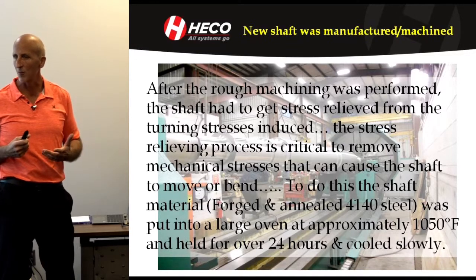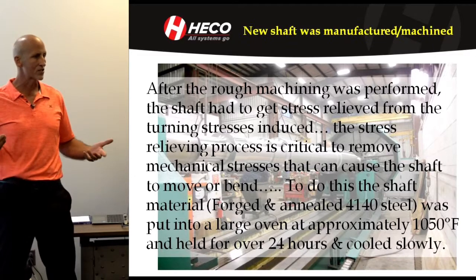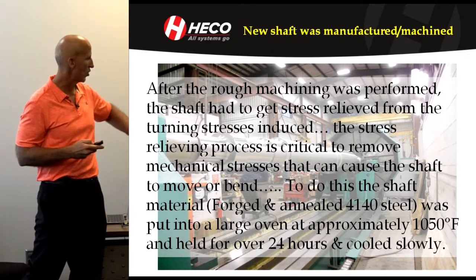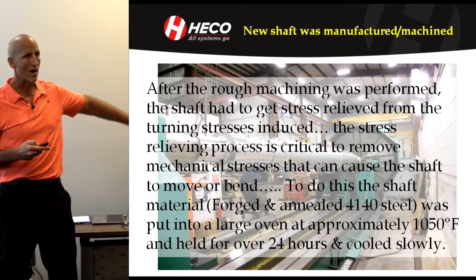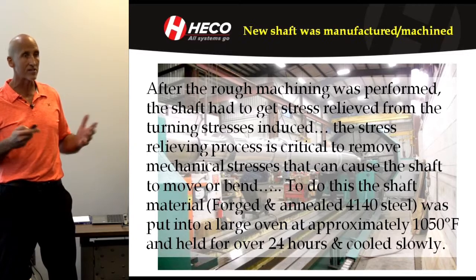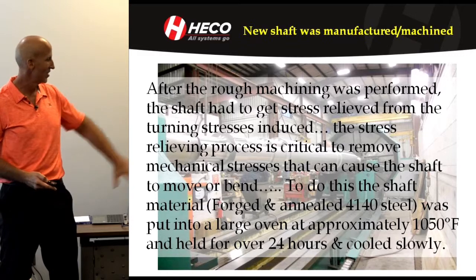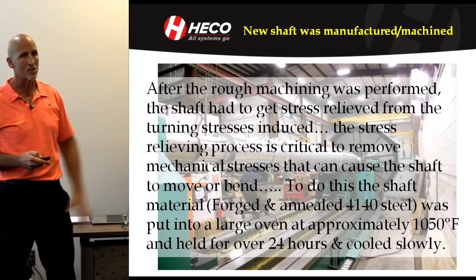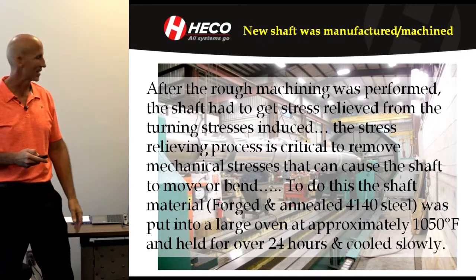You have to do something with that stress. If you don't, when you put it in operation it will relieve itself over time, it will bend, and cause major issues. So it has to go in an oven and be stress relieved. It's a simple process but it takes a while — you've got to ramp it up slow and then ramp it back down slow. It was over 48 hours — maybe even more — that it was in the oven from ramping up, holding, and then ramping back down.